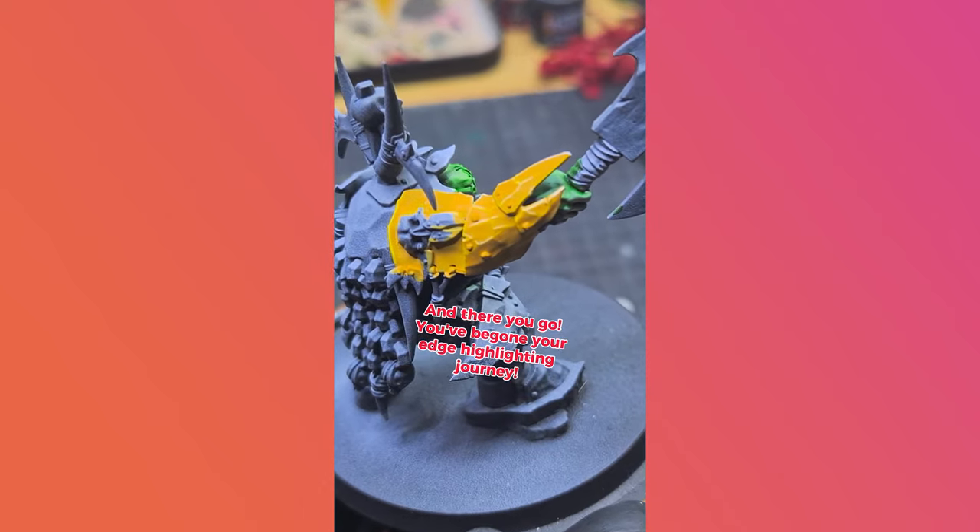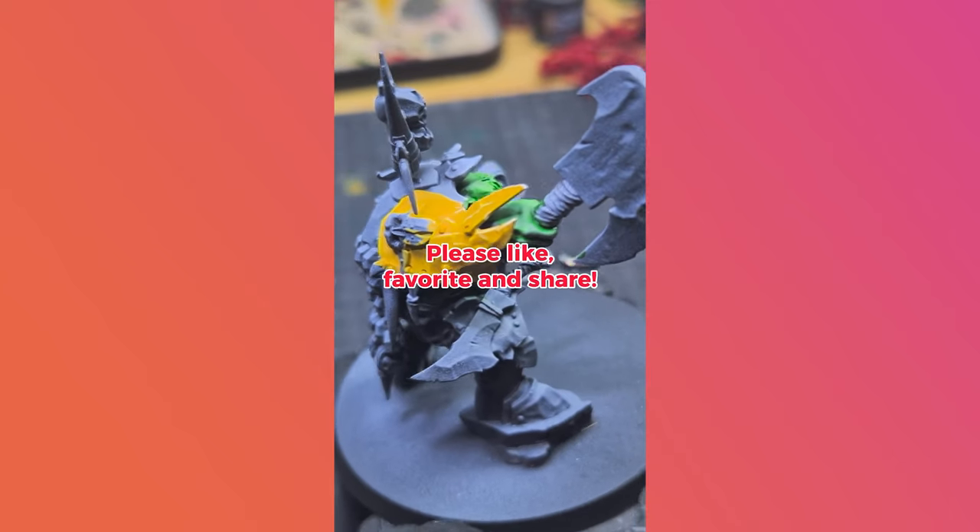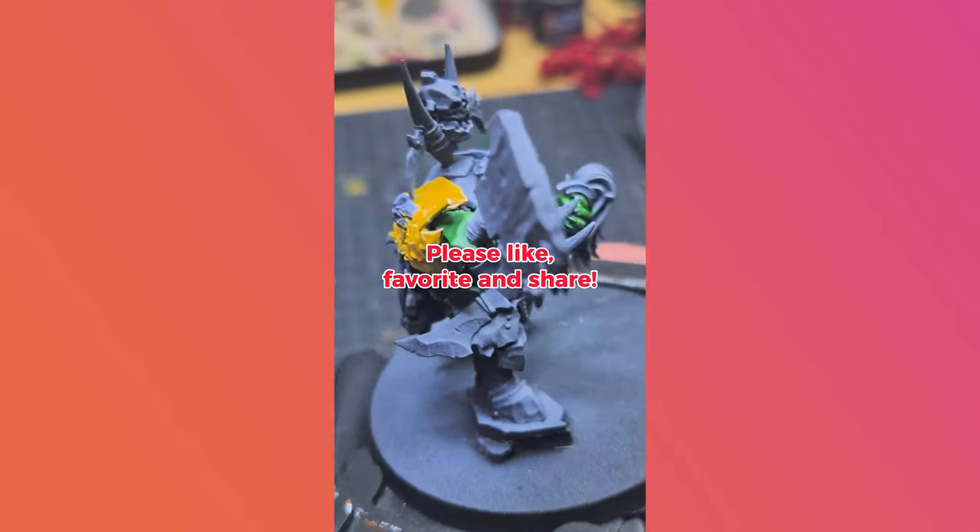And there you go — you've begun your edge highlighting journey. Please follow, like, favorite and share. Thank you so much!